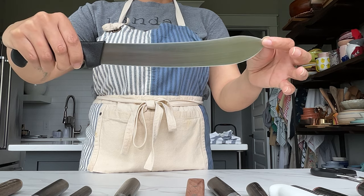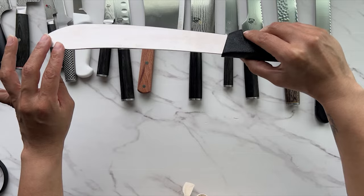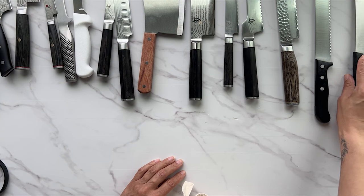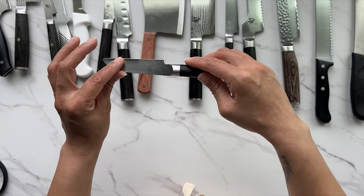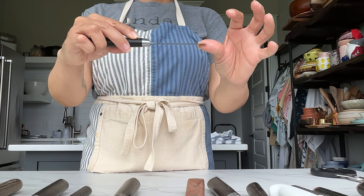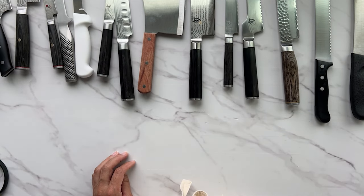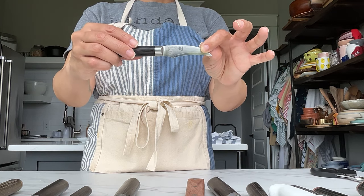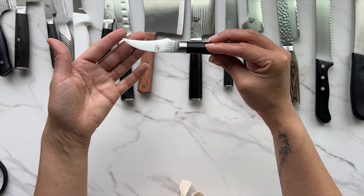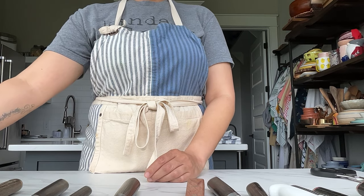This is a scimitar, which is a type of meat cleaver that allows you to butcher larger pieces of beef — like beef quarters. This is a flat-edged paring knife, which is a specialty knife you probably wouldn't need unless it came in a kit. This is a tourney knife, used to do garnishes like you'd see on fancy buffets at Easter at a country club.